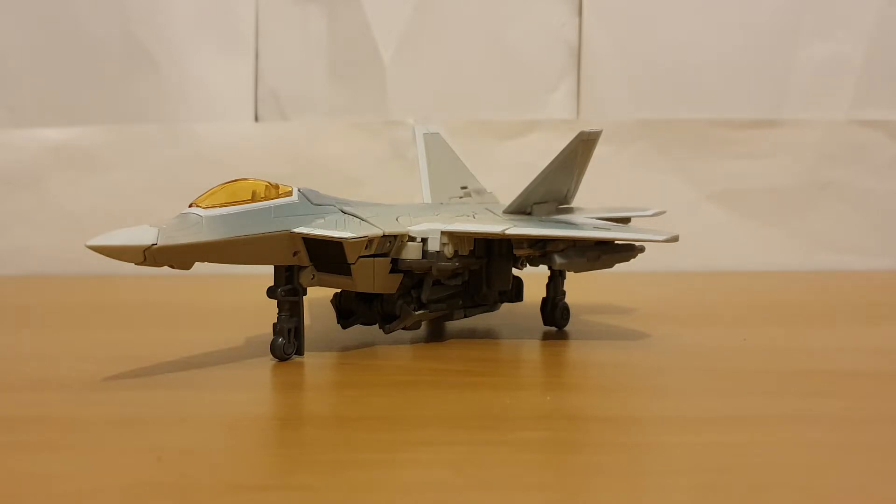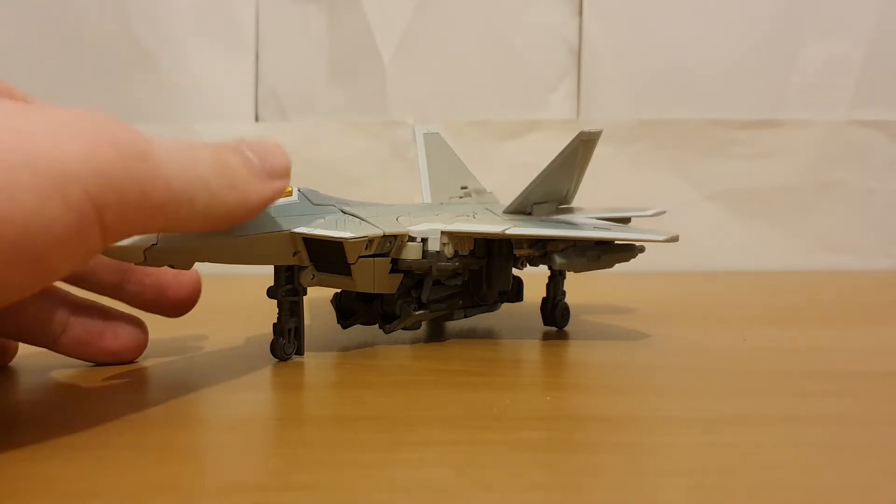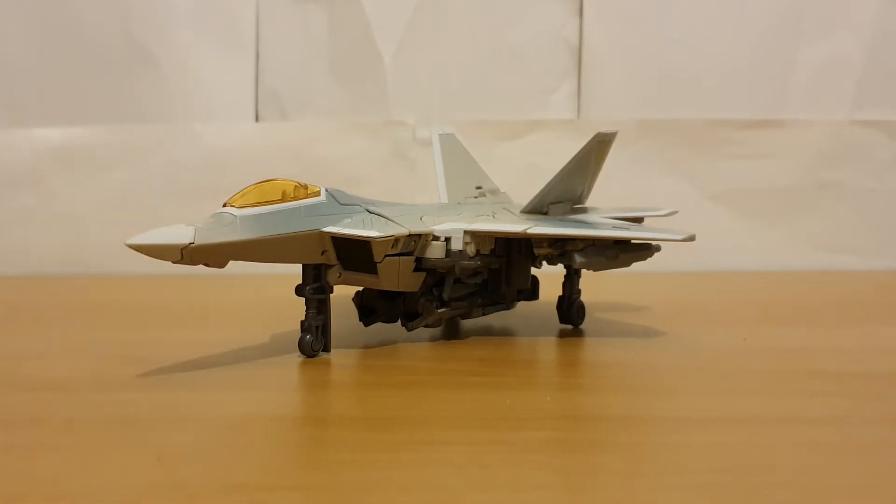Now, this guy is essentially an upscaled version of the Dark of the Moon Deluxe Starscream figure. I don't have that figure, so I'm just going to review this figure based on its own merits and not as an upscale. But what's curious is, in Earthrise, they would do the same thing again — upscale a Starscream to Voyager scale and release it, this time upscaling classic Starscream for Earthrise Starscream.